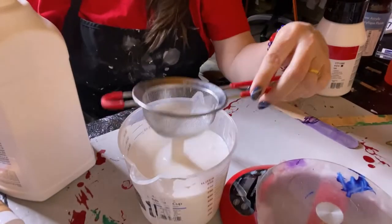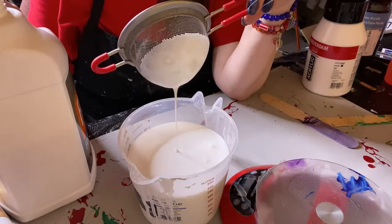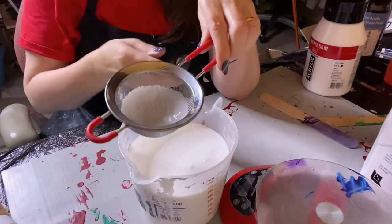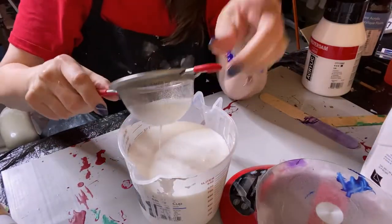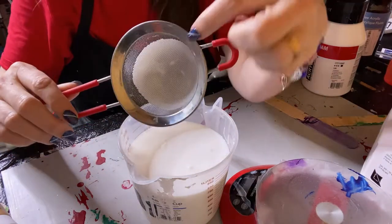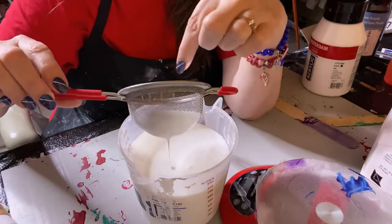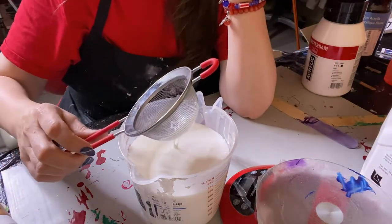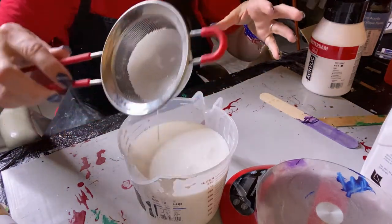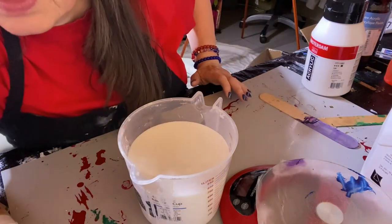Usually if I'm going to mix paint, I mix lots of paint. Now you might ask why should we do that to our Floetrol? By the way, shake it up first — I did that off camera. I don't know if you can see the little lumps and stringy things in there. That happens, and you don't want that to get in your paint. It occasionally gets a little in there and then I have to pull it out, but that's okay.